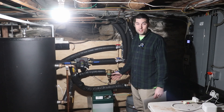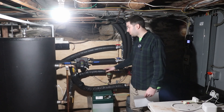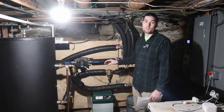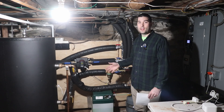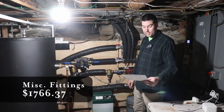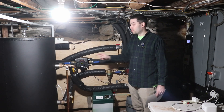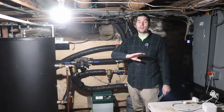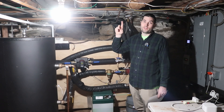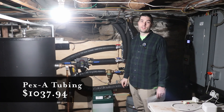The most surprising expense was all the fittings — just all these brass fittings that added up. I did mess up a couple times and ordered a couple wrong things, so there's some extra costs that could possibly be avoided, but all the fittings added up to $1,766. For PEX piping, I used one inch for the main loop from the tank to outside, and three-quarter inch from the manifold to each of the fan coils, which came to $1,037.